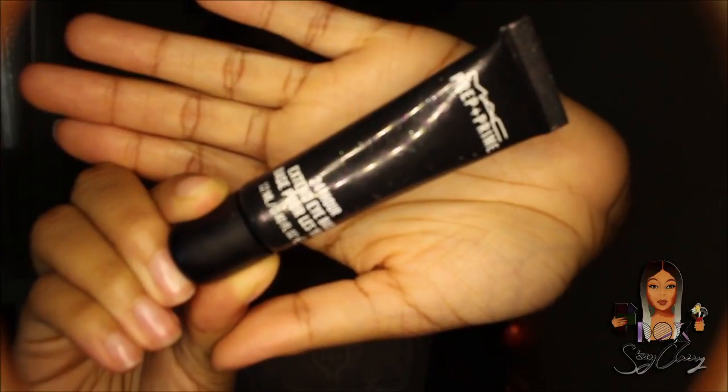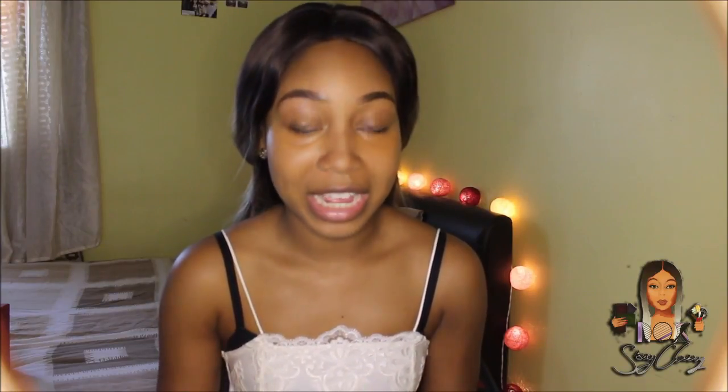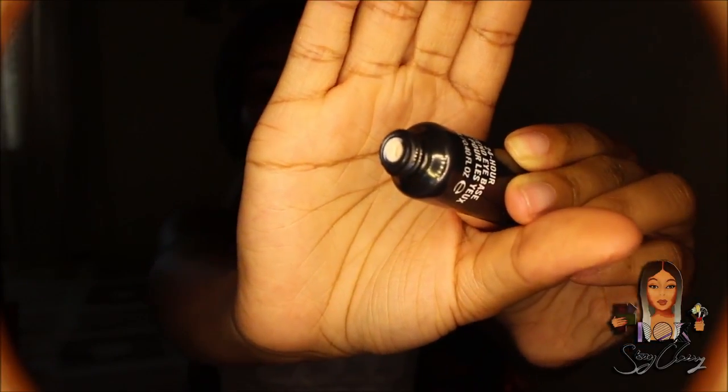I'm starting with the MAC 24-hour extended eye base. I've tried it once and I did like it. You can tell there's something on your eyelids with this base but it does do its job. Here's how it looks in the tube — a bit creamy and thick looking.